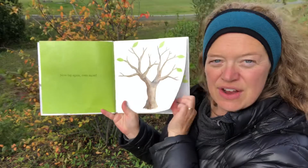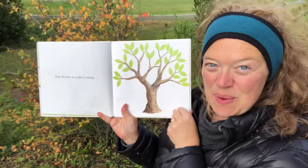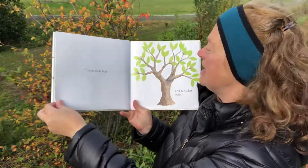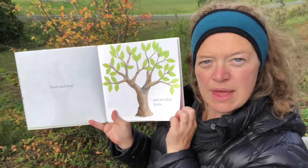I think there are leaves coming out. Oh yes! Rub the tree to make it warm. Touch each bud and see what forms. What do you think will come from the buds?